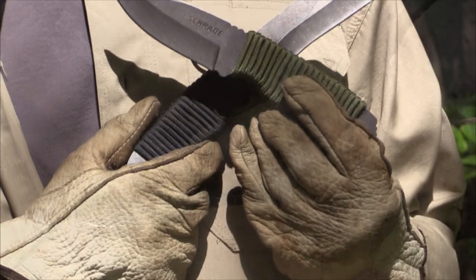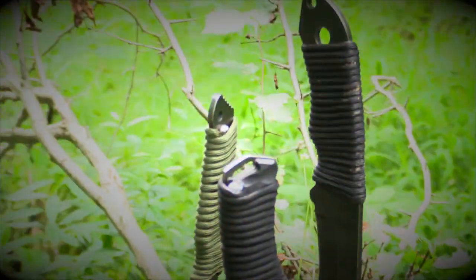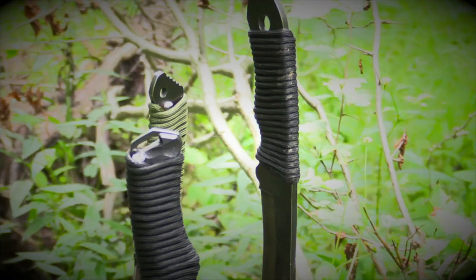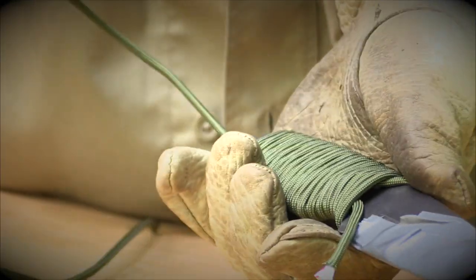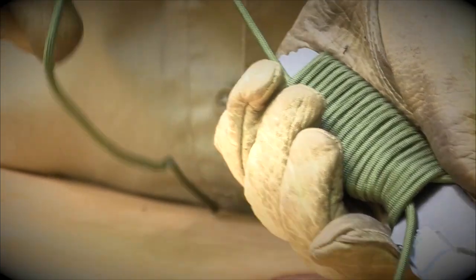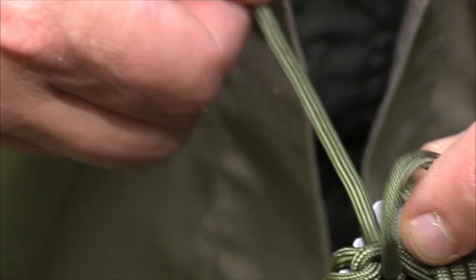In this Schrade Quick Tip video, we're going to show you a simple, easy way to wrap 550 paracord around just about any knife handle to increase grip, comfort, and extend your knife's versatility. Along the way, we'll show you how to avoid some dangerous mistakes that beginners make, and share some expert tips for wrapping your knife handles in almost no time at all.